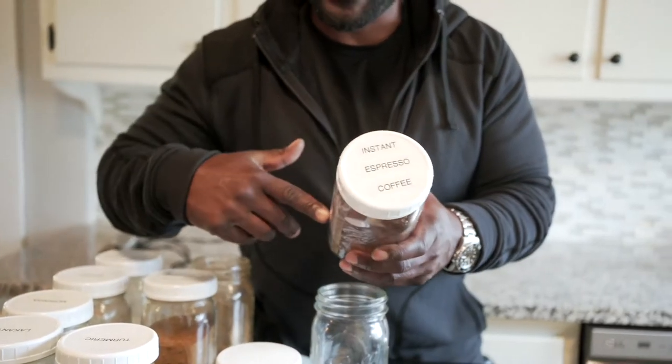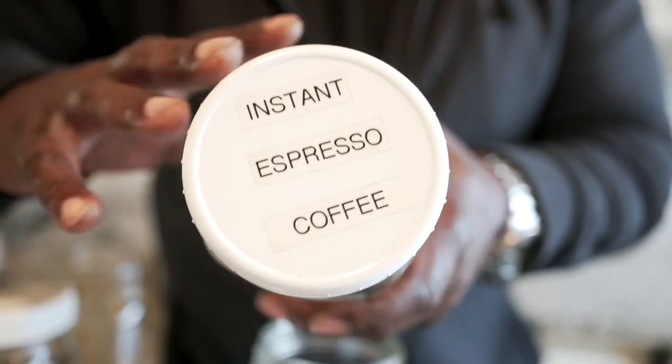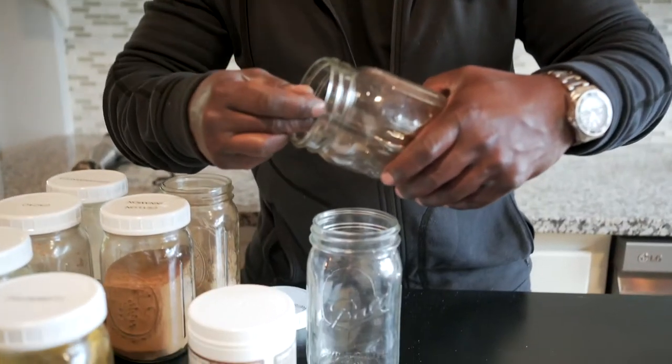Now let me show you my complex coffee. I usually brew my own coffee, but because we're adding so many different levels and layers of flavors, a good quality instant espresso bean works well. So let's add a tablespoon of espresso.